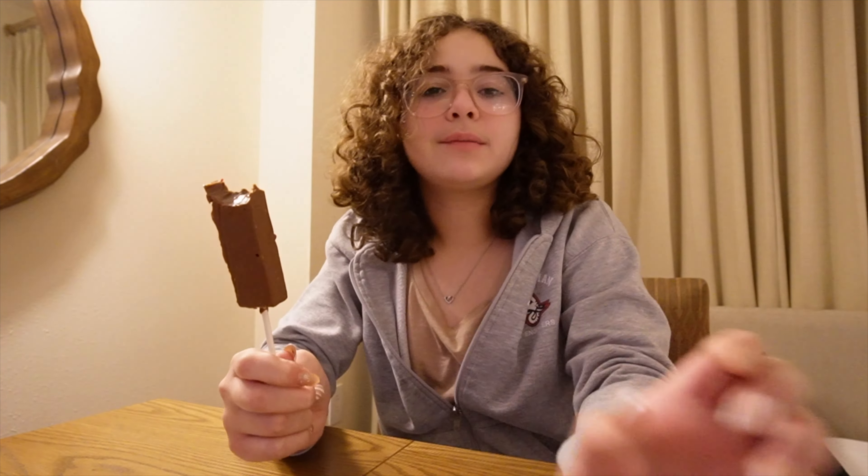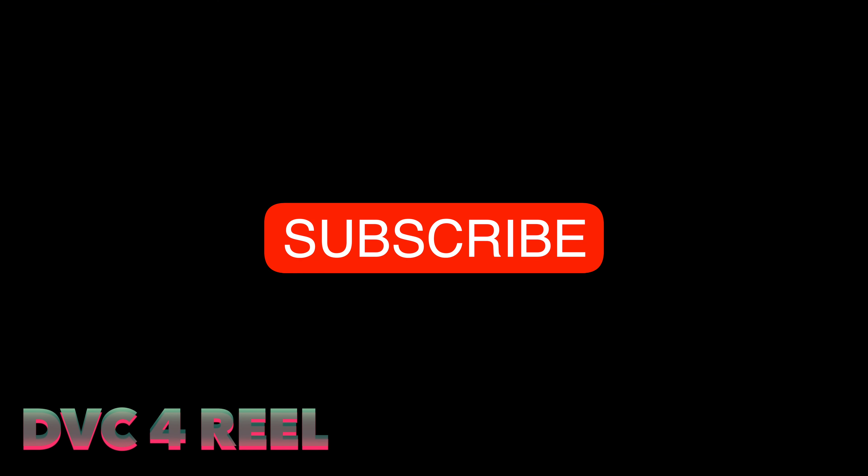It's a soft inner piece — really soft, almost like fudge — but the outside is hard. So it's hard and soft combined. It's really good. I give it like a 6.8.